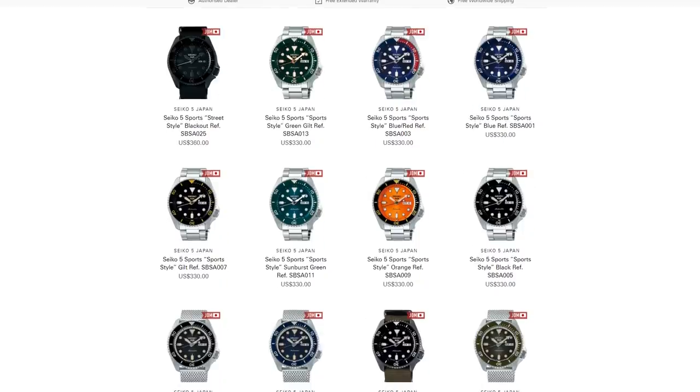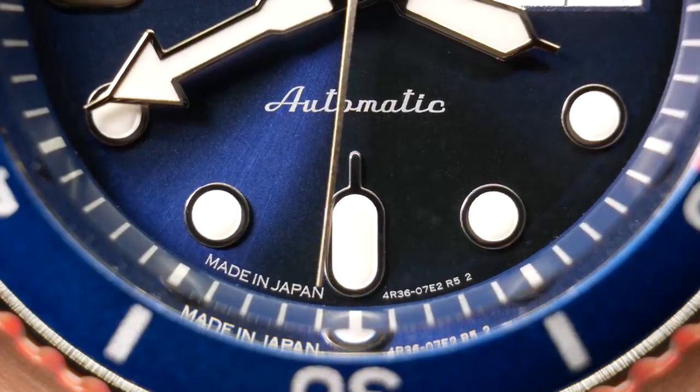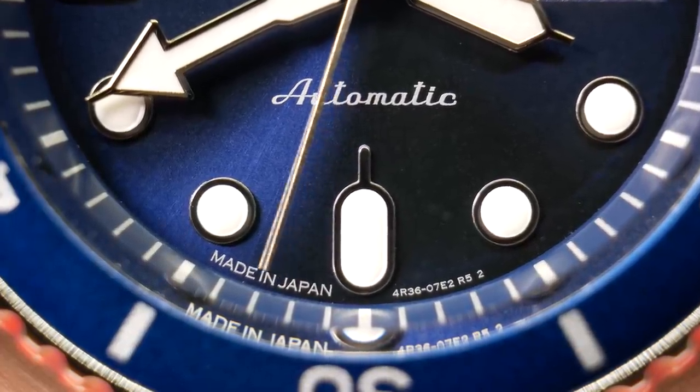Now I believe these were released last month, so availability is still pretty scarce out there. But I was able to buy this Pepsi version from Nomen. And what I didn't realize at the time is that this specific model is a JDM release, hence the Made in Japan at the bottom of the dial.